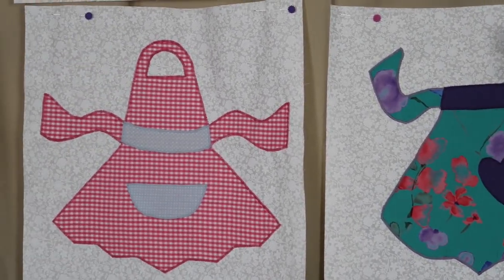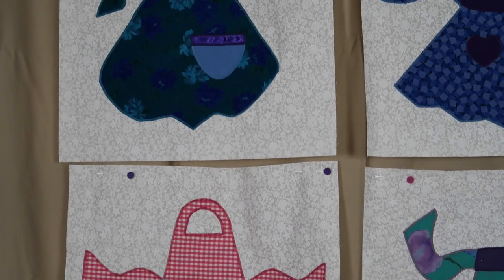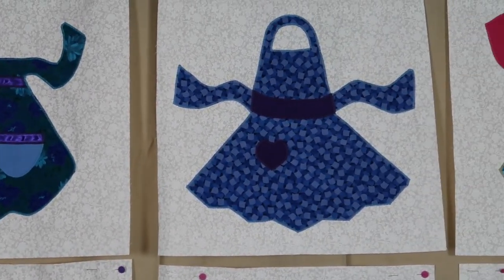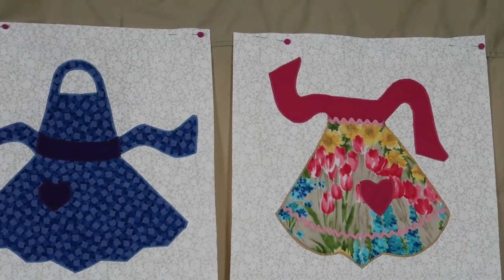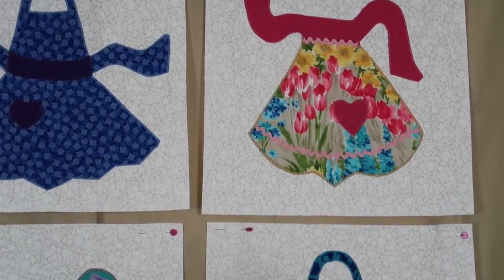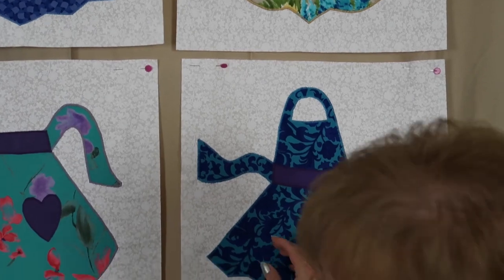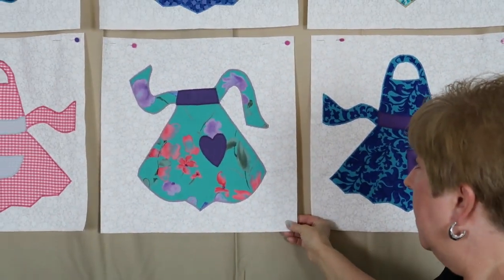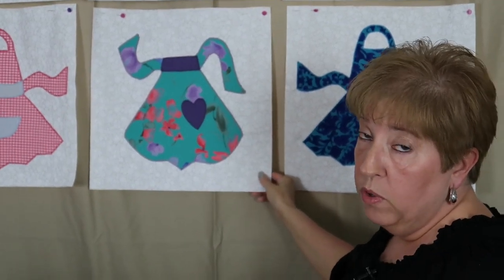Now the aprons that she made, they all had a bib, but I thought that it would be pretty to just mix them up in the two varieties of the style of aprons. And I think when I'm finished with it, it's going to be really, really pretty.